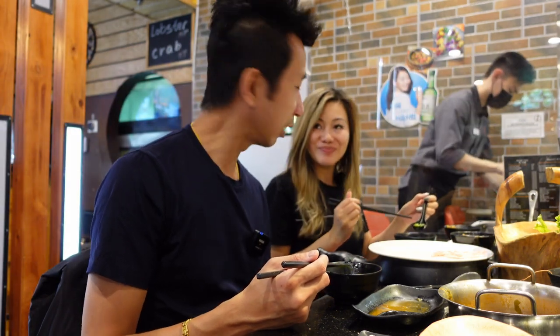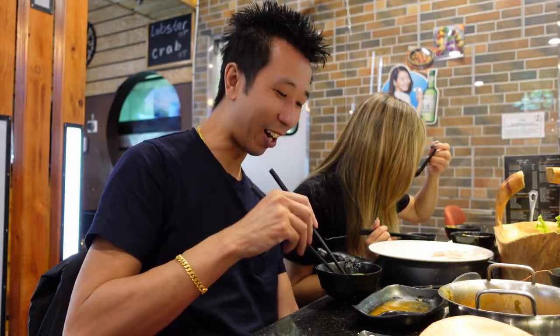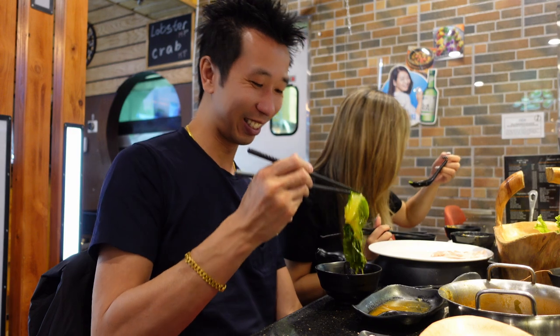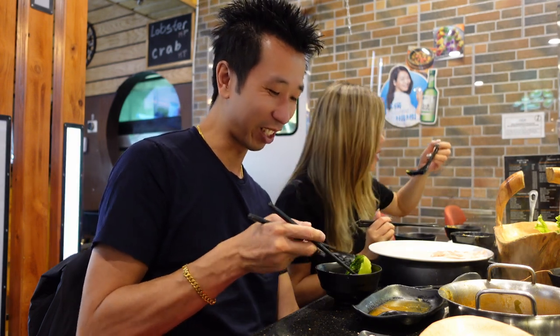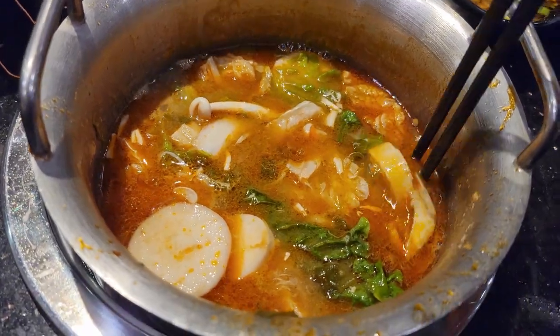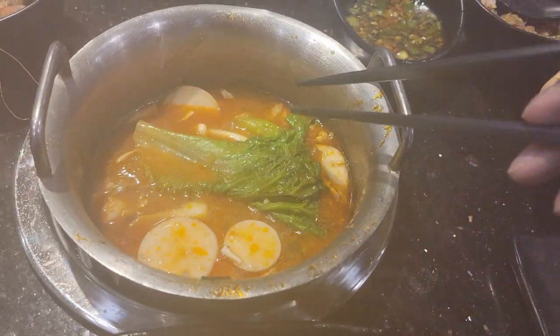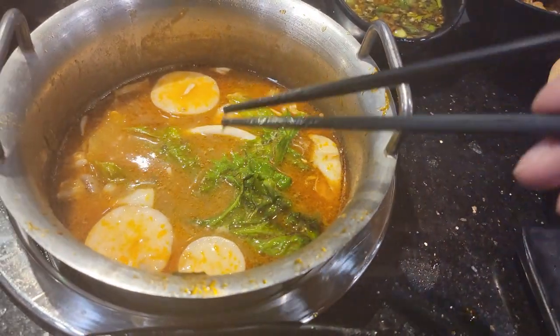Has anybody died eating hot pot before, you think? Ate something too hot? Burn inside out. Look at all these fancy vegetables boiling — sometimes I like vegetables more than beef.